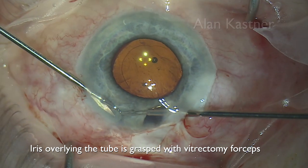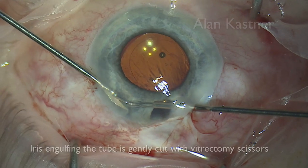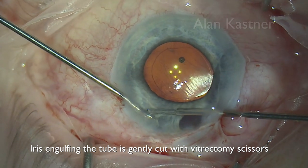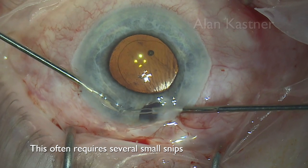Iris overlying the tube is grasped with vitrectomy forceps. The iris engulfing the tube is gently cut with vitrectomy scissors, and this often requires several small snips.